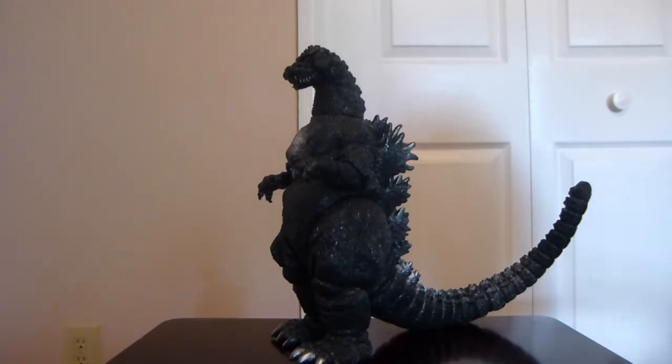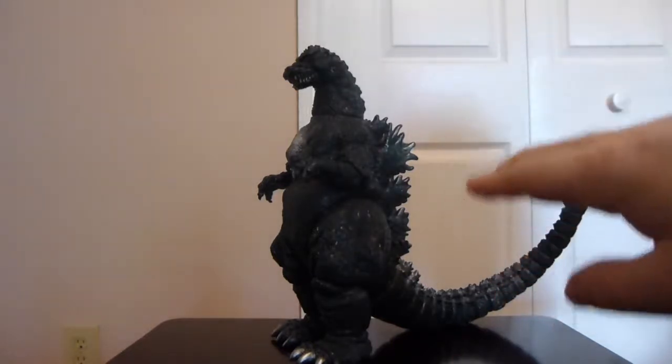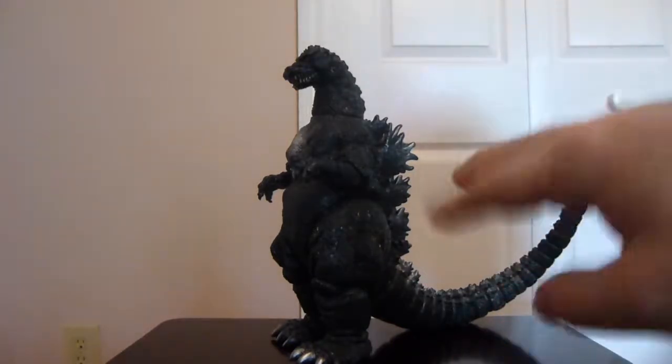I just prefer the more authentic Bandai Japan version. I wanted to make sure I did get it. There are a few things you will notice to tell the two apart, which I'll get into when I jump into reviewing this figure. Pretty much the 91 suit and the 89 suit are essentially the same.